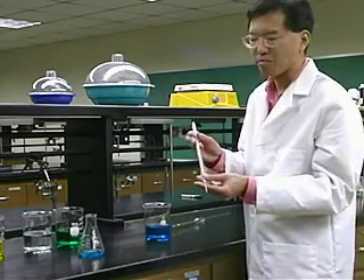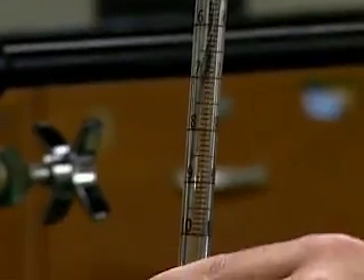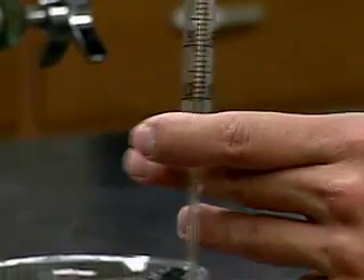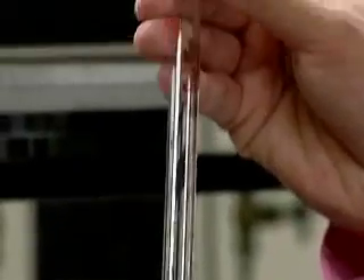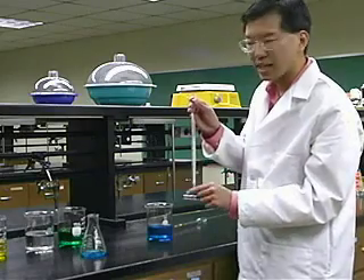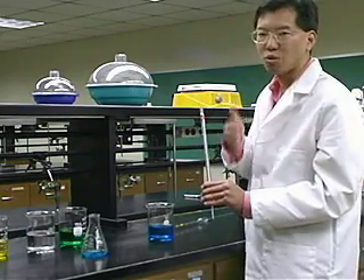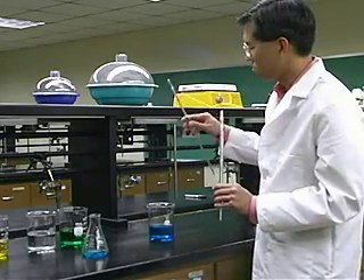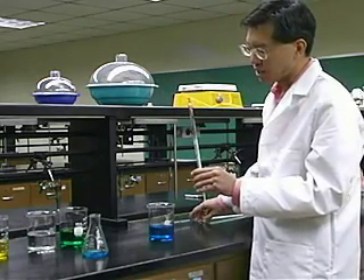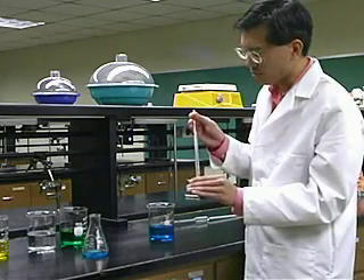Now this is a different kind of pipette — this is called a graduated pipette. You can see it has markings on it so you can deliver different volumes depending on what you want. In general, these are less precise and less accurate, but if you're trying to get a volume that's not a convenient standard size like 20 or 50 milliliters, you would need something like a graduated pipette.